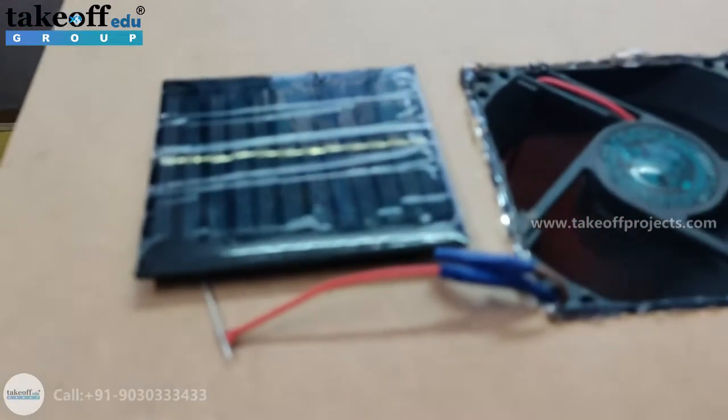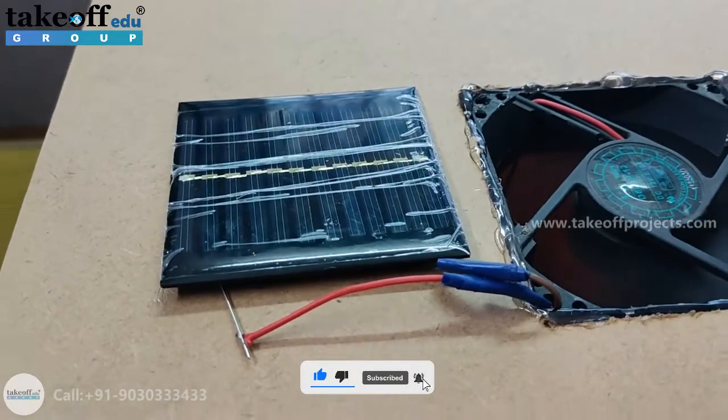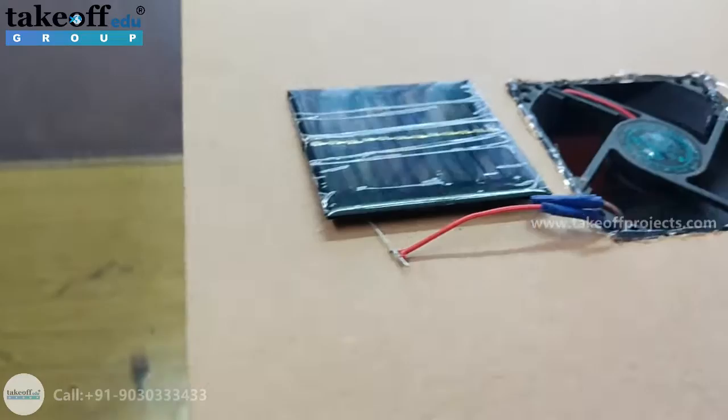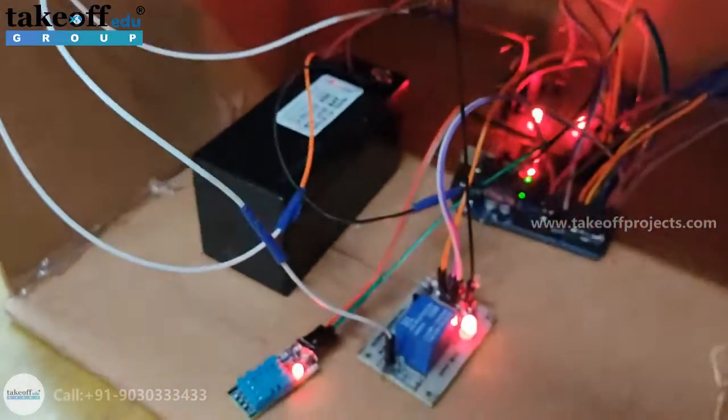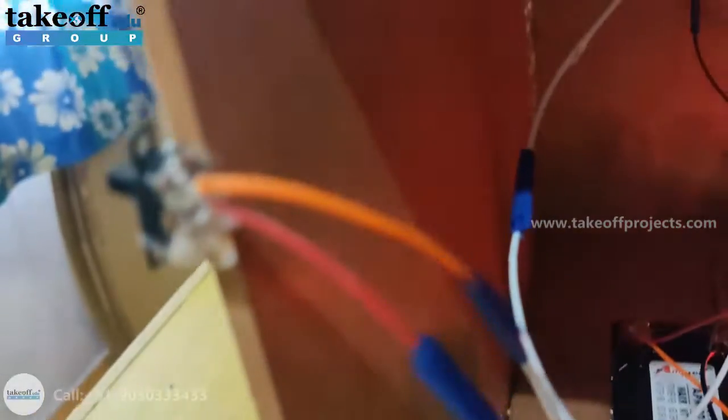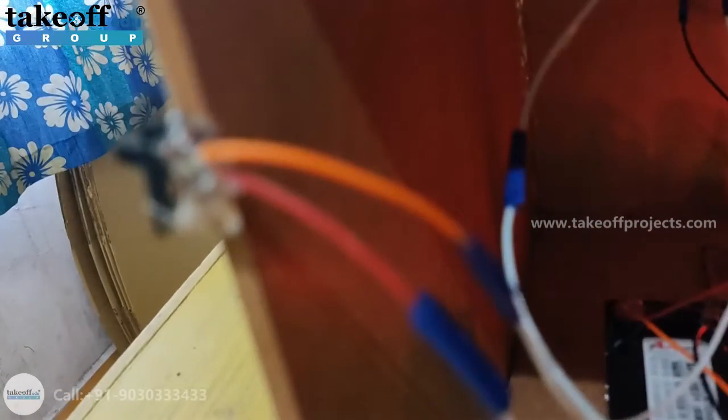Here we are having a small solar panel which is used to get the solar energy and will be stored in this battery. This is a 12V battery, and the entire device can be switched on by sliding this slide switch.